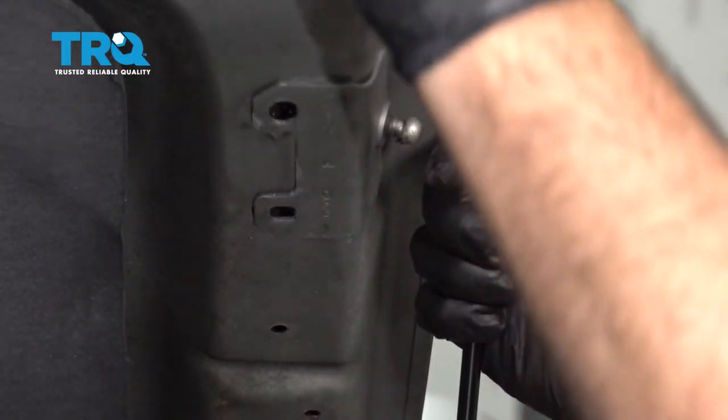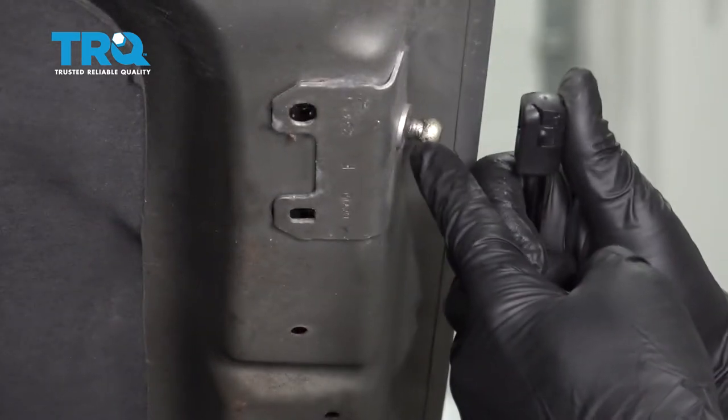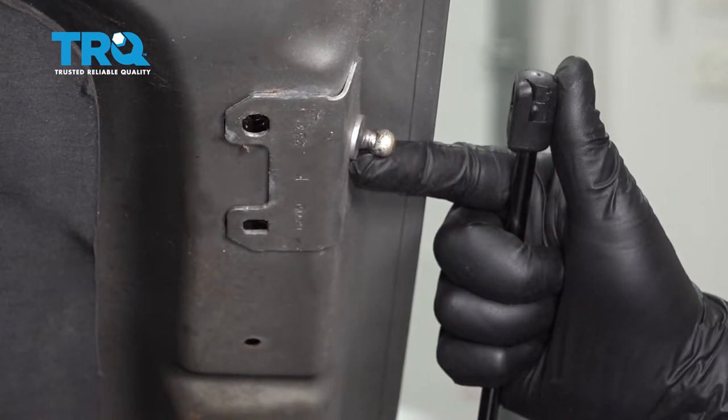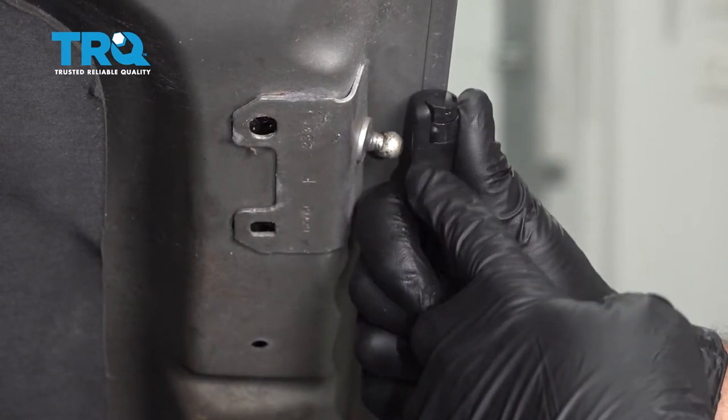Bring up the prop rod over here. You want to go ahead and press this onto that ball. If you have your hood propped up with something else, now's the time to grab some assistance, remove that rod, and then go ahead and push that on.